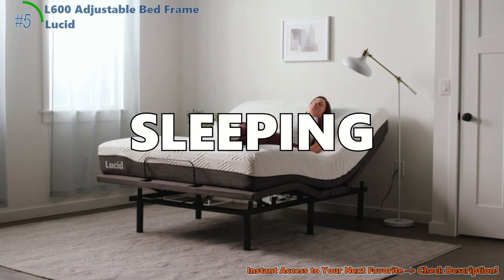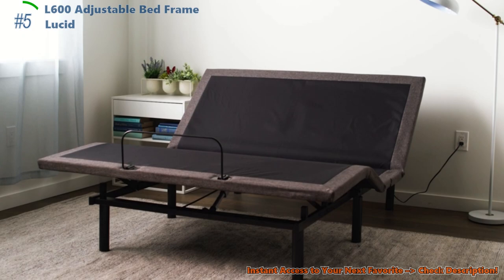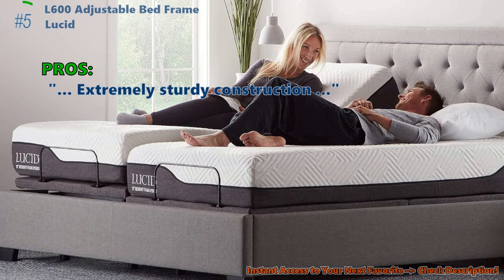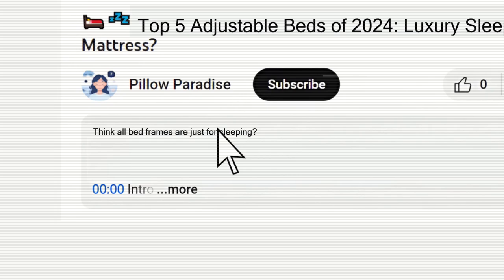Is the Lucid L600 the dream bed frame you've been looking for? With its strong build, techy touches, and that awesome massage feature, it's like stepping into the future of sleep. Customers highlight its extremely sturdy construction and dual USB ports on each side of the head. Some customers found custom programming of the remote not functioning as expected. You'll find all the links to the products shown in this review in the description below the video.